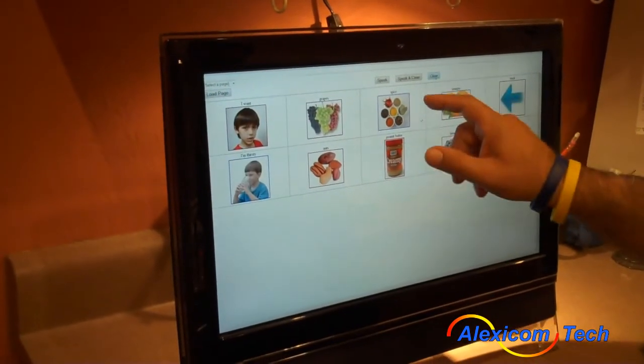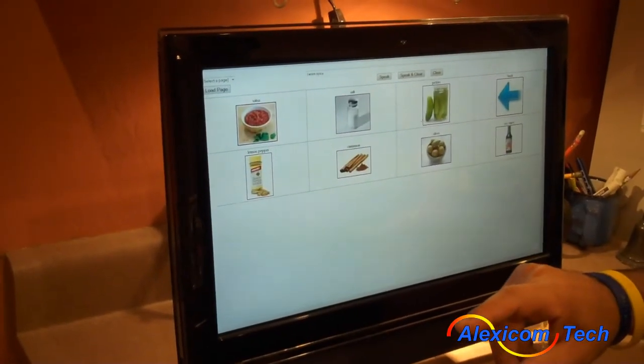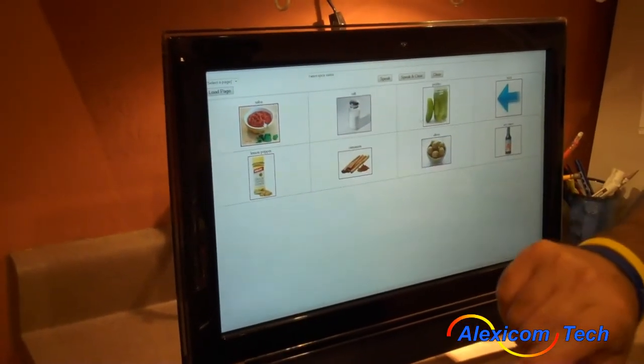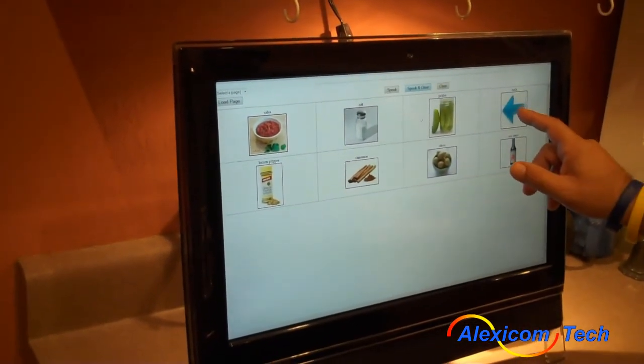Food and drink. I want something spicy. Salsa.